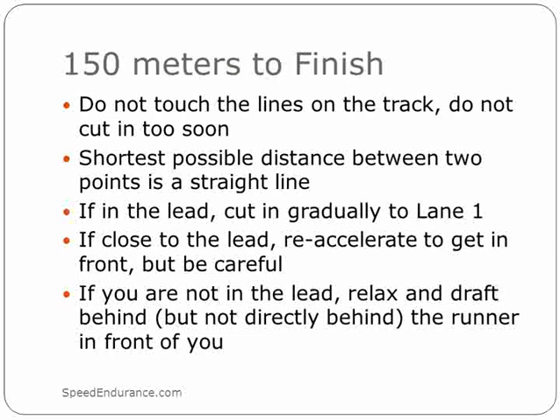The last tip I can give you is whatever you do, don't get boxed in. If you're going to be behind a runner, make sure there's no one beside you so you can pass. Always watch your footing because you'd be surprised at the number of DQs I see every year when people cut in too soon from the break points or the first 150 of the race.